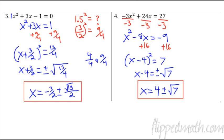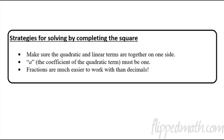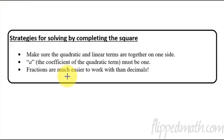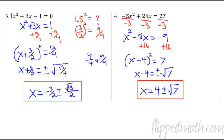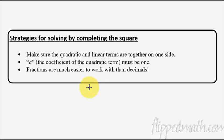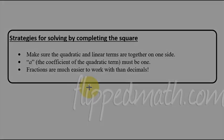Hopefully that makes enough sense. Just a couple of strategies as reminders: make sure the quadratic term and linear term are on one side together, the constant on the other. The leading coefficient a must be 1 — if not, divide everything by a, just like we did with that last example dividing by negative 3. And remember, fractions are so much easier to work with than decimals — 3 halves squared is a nice 9 fourths, compared to trying to work with 1.5. Don't be afraid of fractions. Alright, that's the end of Unit 11. Rock that mastery check — I'm out.